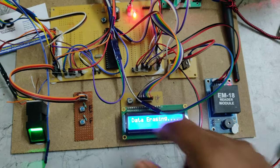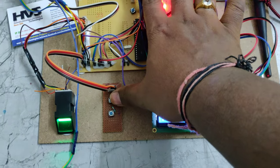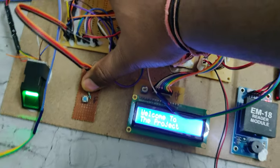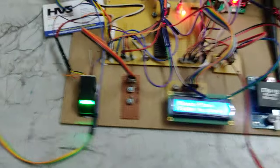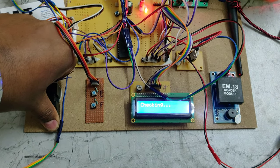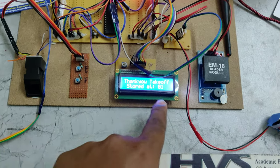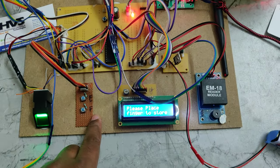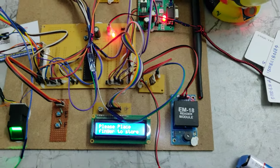The data is now erased — all fingerprints have been removed. Now press E and then press and release the reset switch while holding the E button until you place your finger for storing. Place the finger until the LCD displays 'Stored at 01'. If it shows 'Stored at 02' instead of '01', format and enroll again following the same steps until you get '01'.